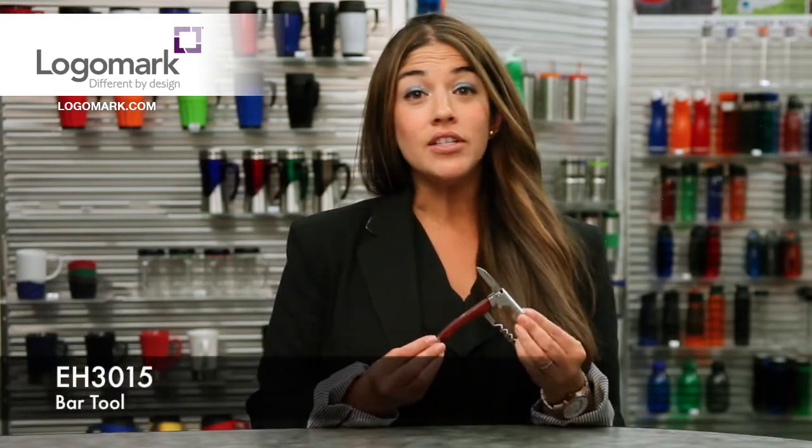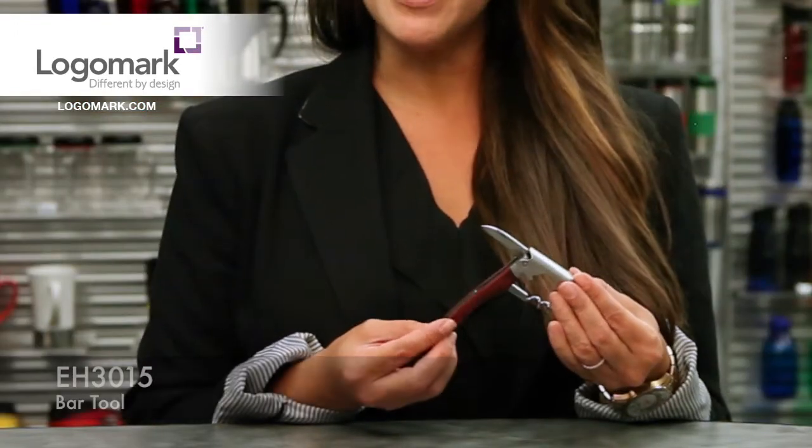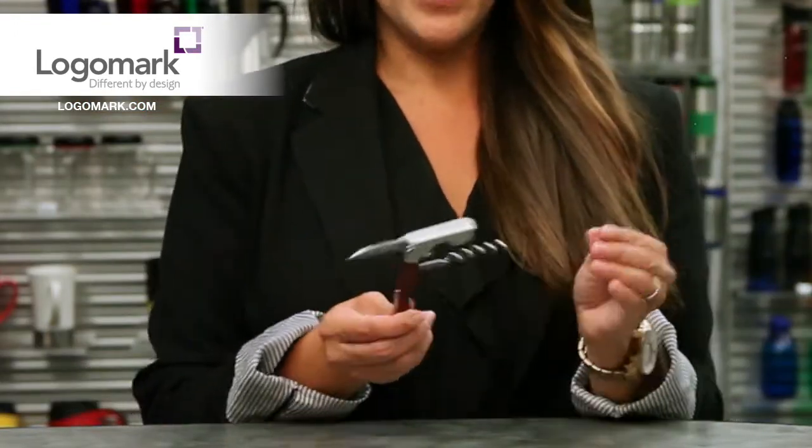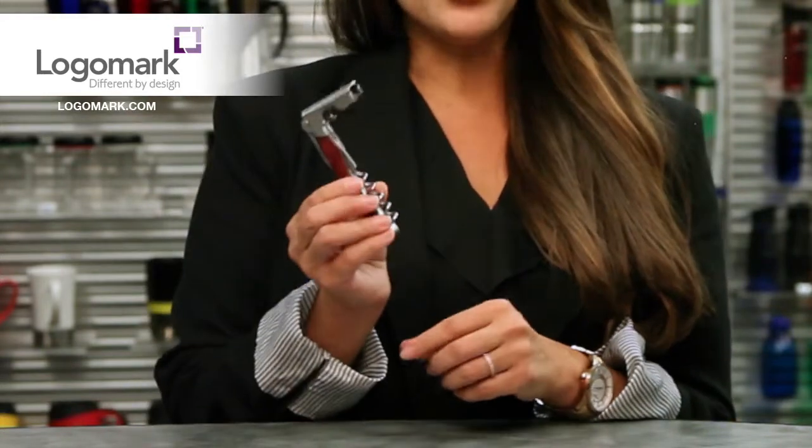Hi, I'm Sasha Peary with LogoMark, and today we're going to look at our EH3015 Bar Tool. This is a beautiful stainless steel item with a rosewood inlay. It's got a great corkscrew for your wine, a foil cutter, and of course your bottle opener.